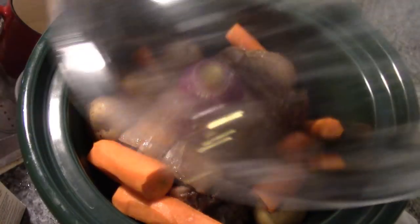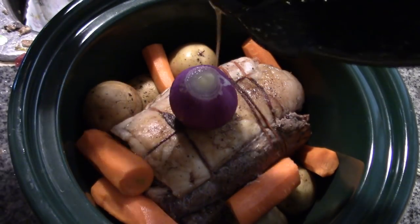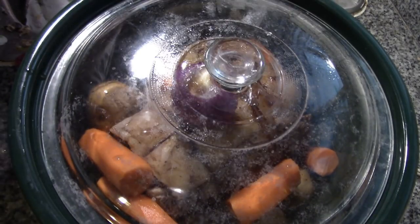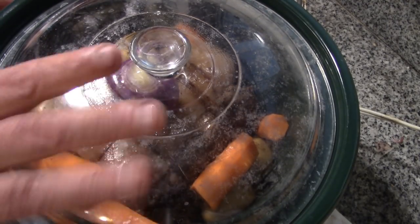And the lid goes on. You know what I almost forgot? The drippings from the pan. Yes, I know it's mostly butter, but we're going to pour the drippings all over that — now that's good stuff. My lid is cloudy because I ran out of rinse aid for the dishwasher, but it's clean, trust me.